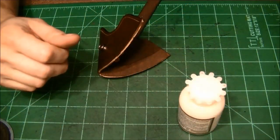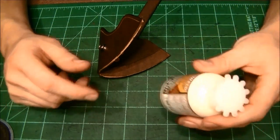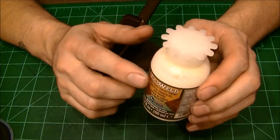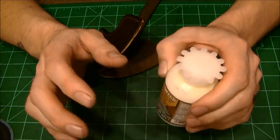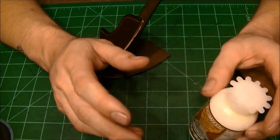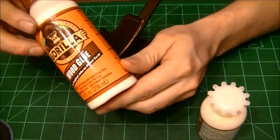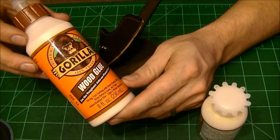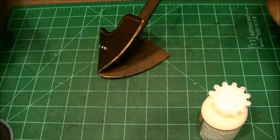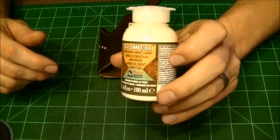Now it is time to glue this thing shut. You can use multiple different glues. This is what I use — the reason I use this is because it sets up very fast, goes on really easy, and doesn't make a mess. But there are multiple options: people use rubber cement, and my buddy Jason from JDO Leather first introduced me to wood glue. I'll use wood glue if I'm doing a very large project, but most of the time I just stick with this.